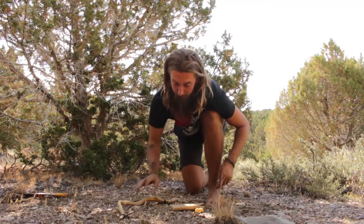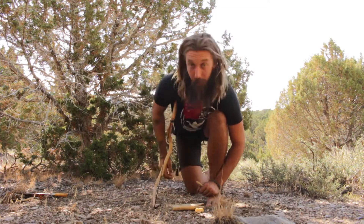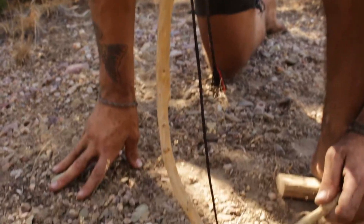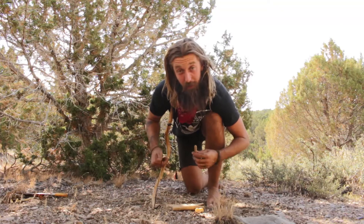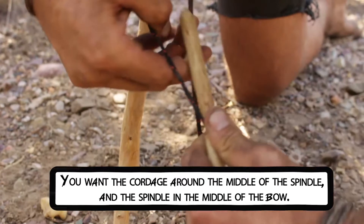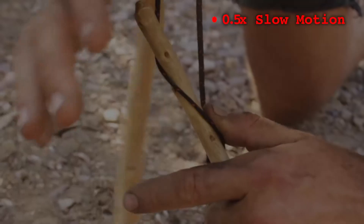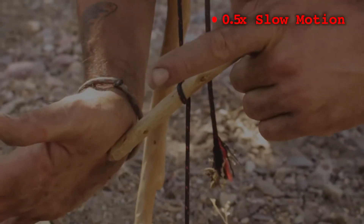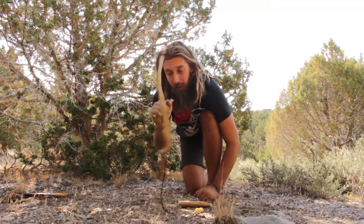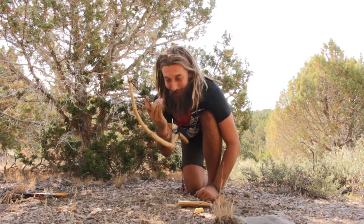Now we want to get this spindle on the cordage in the bow. I like to put my bow in my armpit so both hands are free. Pushing a little weight forward loosens the cordage, making it easier to string the spindle. Pinch the cordage with your fingers and wrap it around the top of the spindle — push one way and pull the other. It's wrapped around one time. Now I can hold it with both hands — just make sure the spindle doesn't whip out, because it will hurt.